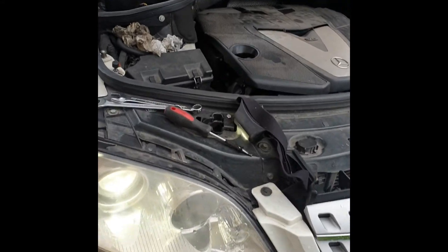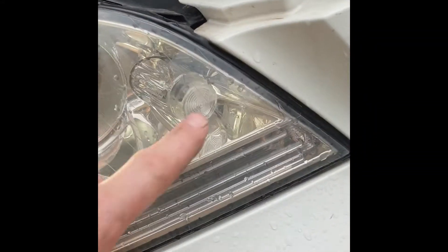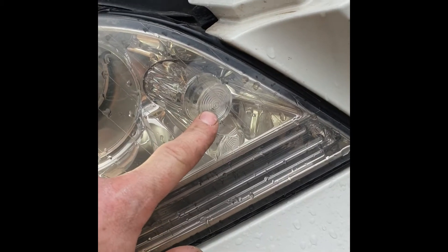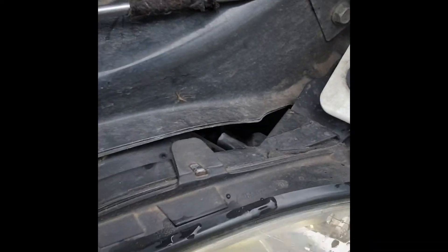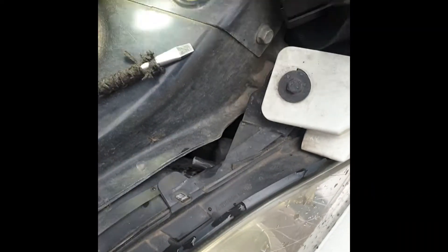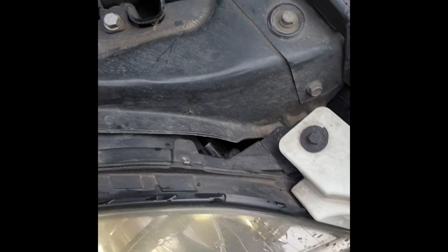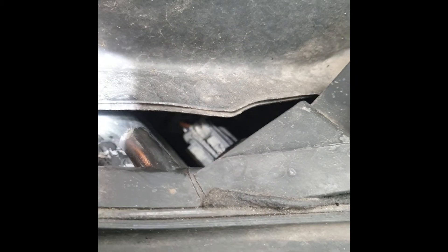Mercedes ML. To change this park lamp, it looks impossible because there is no place. It's here — but you see, it's inside the lamp.